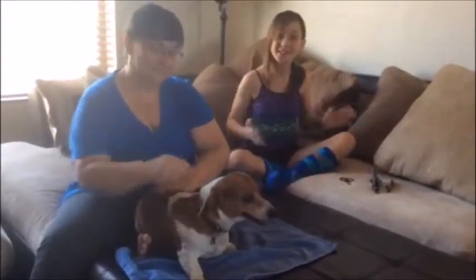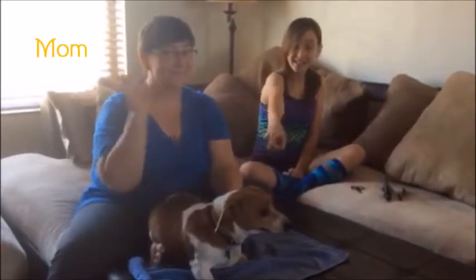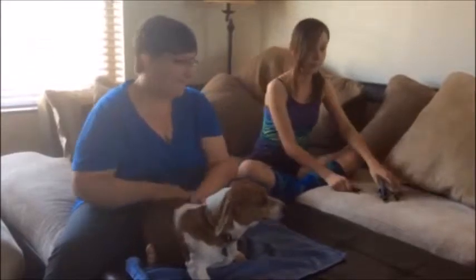Hi, I'm Lizzie Dowell and this is Kids2Kids Pet Edition. Today I'm with my lovely mom and this is my dog Gio. So we're going to teach you how to clip nails.